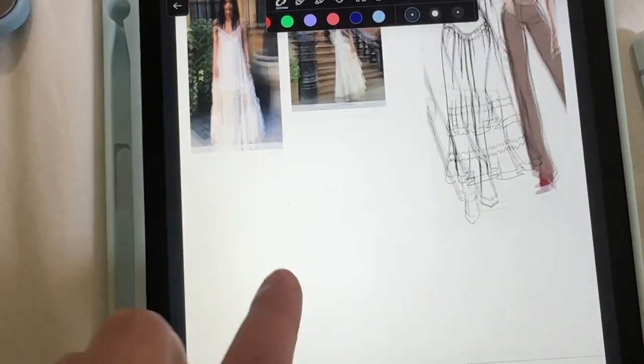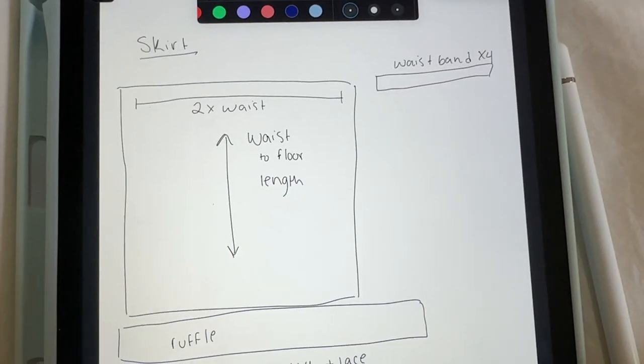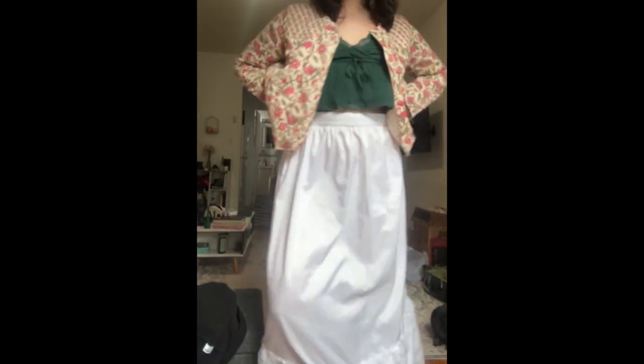Here is the pattern that I used — it's just rectangles, going by your own measurements. It's just the main part of the skirt, a waistband, and a ruffle, then a little bit of lace. It's really easy; I don't even have exact measurements.